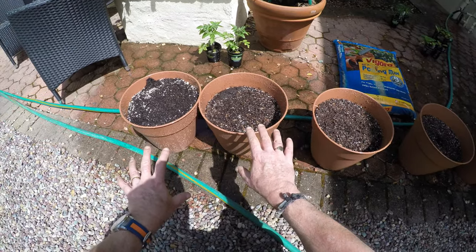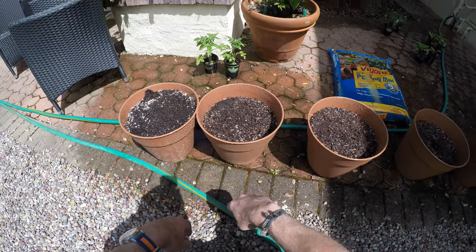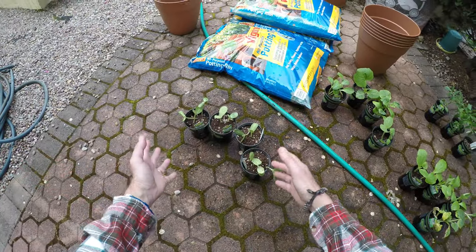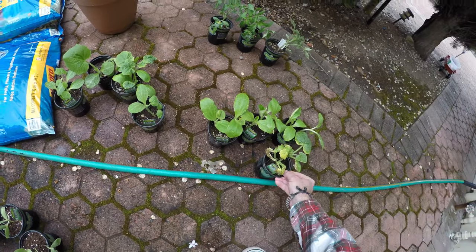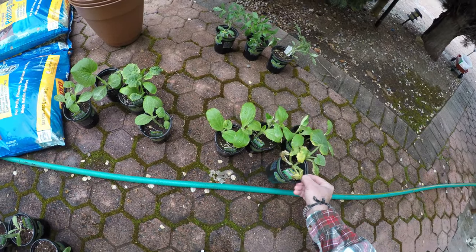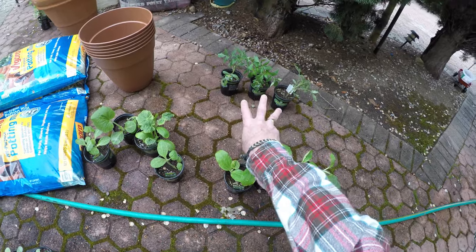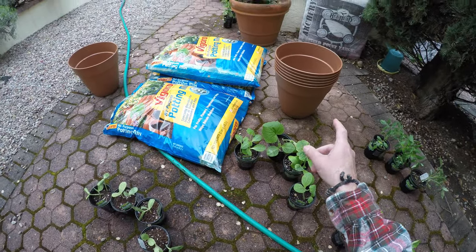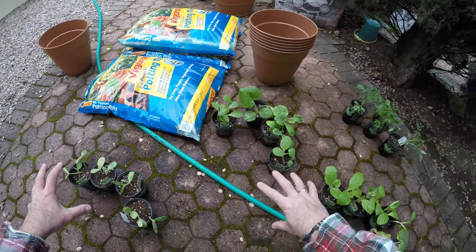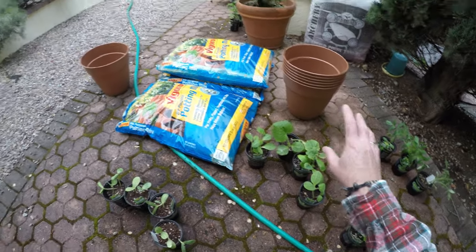I'll leave these for a few minutes for the water to settle down and then let's get planting. Today we're going to be planting my watermelon plants, my crookneck squash plants, and my slightly poorly-looking zucchini squash plants. And I've also got another three tomato plants to put in. I'm going to get some of my compost into these pots as I'm going to split some of these plants out, particularly tomatoes, into the larger pots as well as putting them in the ground.